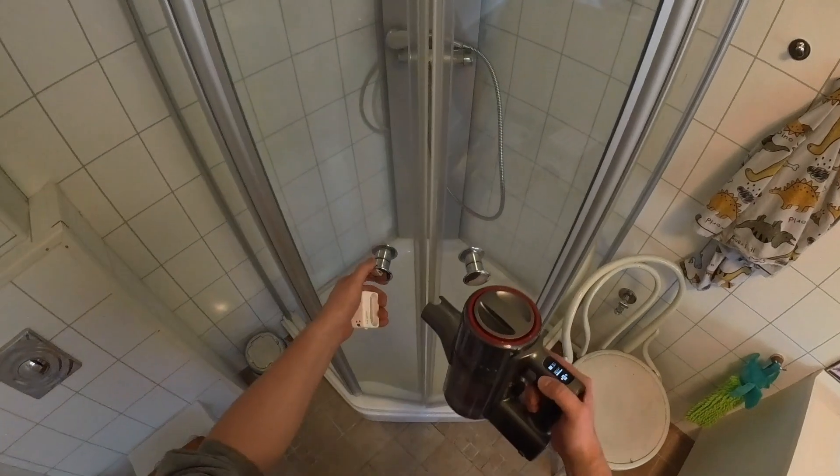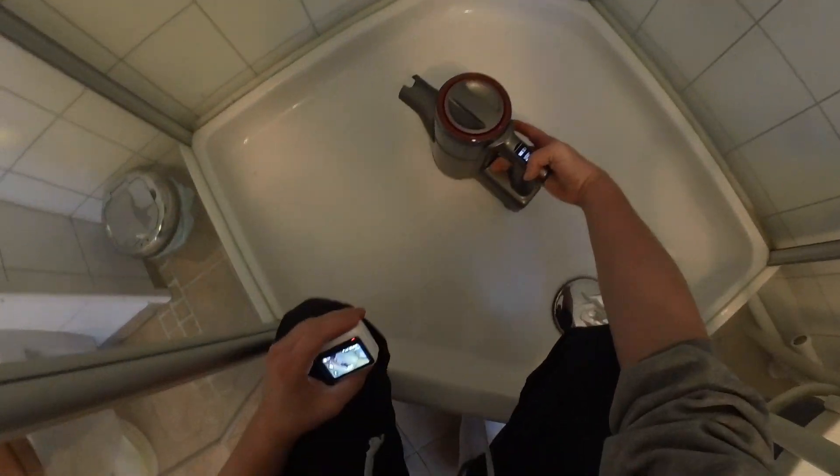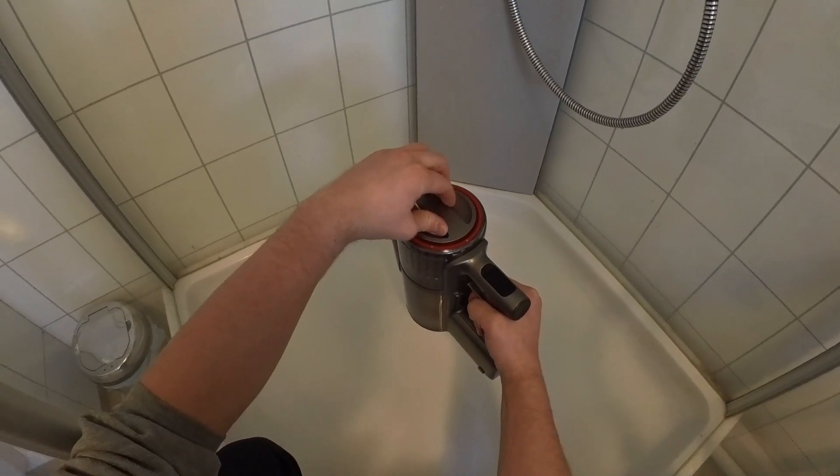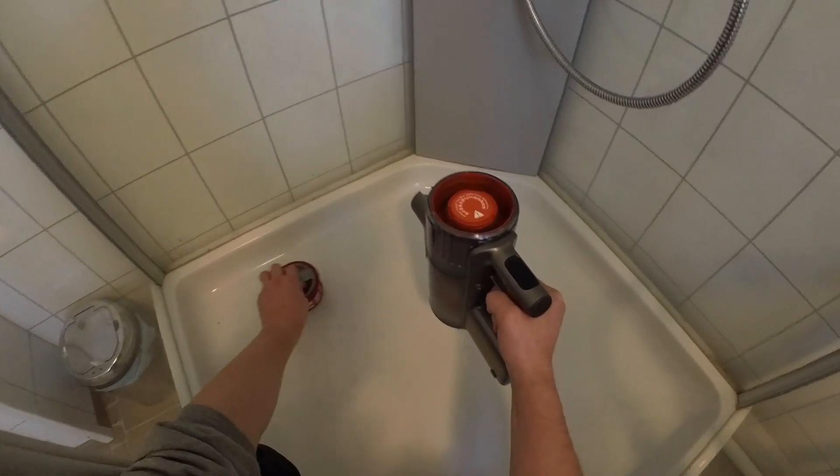Then head over to your shower. You can also do this in the laundry room, sink, or outside with a garden hose. Remove the rear filter by twisting it so that the unlock symbol points to the rear and lift it out.